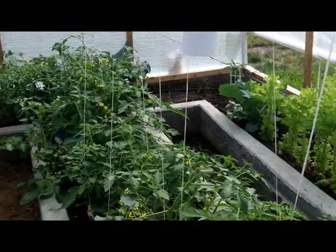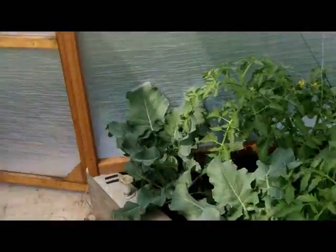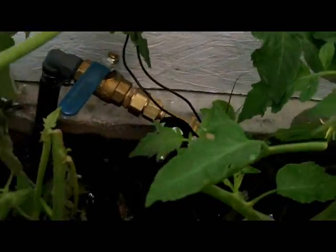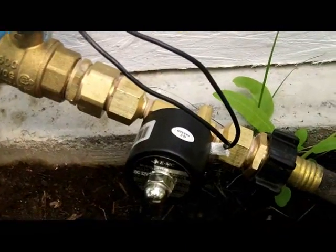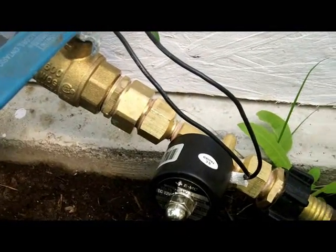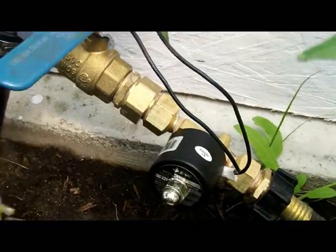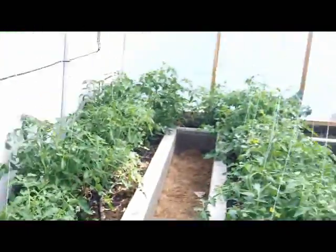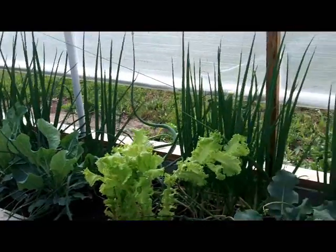The watering valve in the greenhouse is the same setup as mine — a pneumatic electric valve. We're using it for water here, and it works well. It's all brass so there's not much corrosion; just spray some WD-40 in before winter. It feeds through a dripper hose all the way around these troughs, and you can see the tomato plants are doing very well.